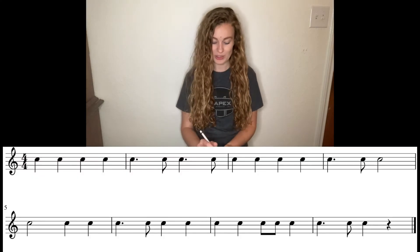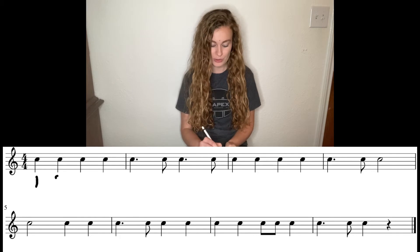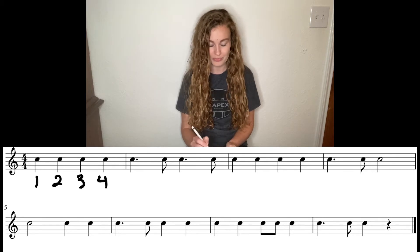First things first, we're going to write in those counts. So this first measure, we have quarter notes. So we have one, two, three, four. Easy peasy.